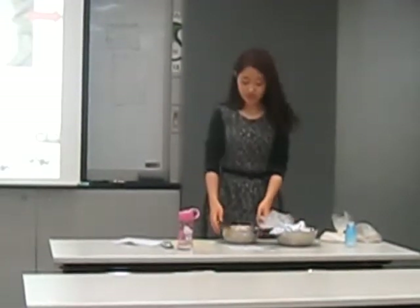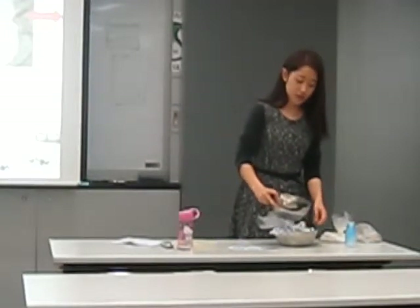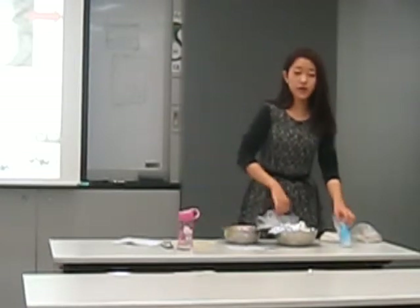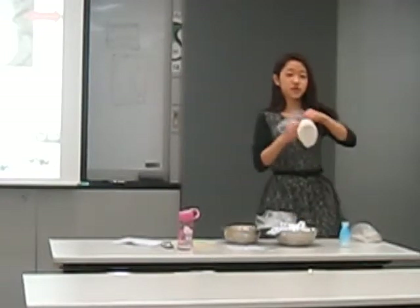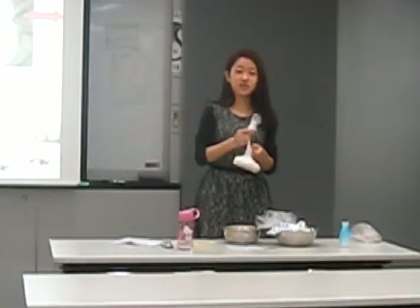Then, put the yeast and the baking powder into the ingredients and pour in the yogurt as well. You have to mix it really well. After about three minutes, you will find that it becomes a dough.